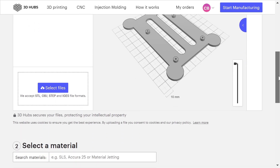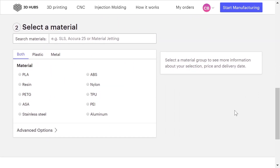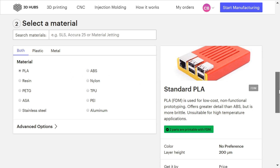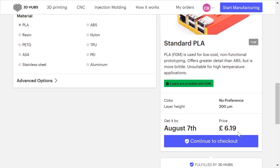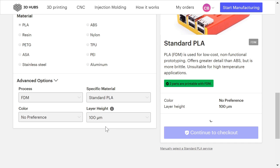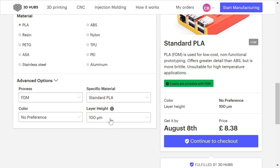We can select our material down here. I'm going to print these in PLA — polylactic acid, a bioplastic. You're almost certainly going to want that, or maybe ABS if you want a non-bioplastic, depending on how environmentally friendly you're feeling. Looking at the advanced options: the process is fused deposition modelling, which is basically extruding a thermoplastic from a printhead. The material is standard PLA. We can pick the layer height — it's currently printing at 0.2mm. We could go to 0.1mm, which will take longer to print, so the price goes up. I don't think we'll do that.